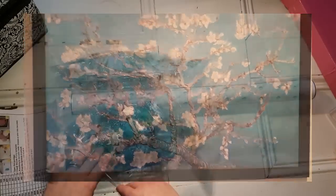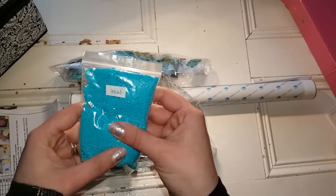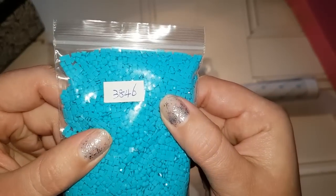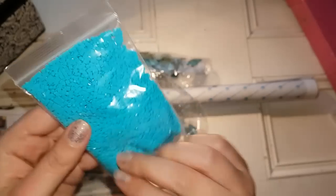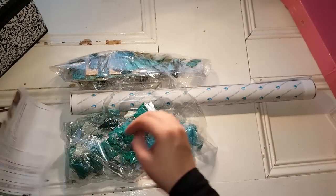Wow, look at these colors. I can see right off the bat that they've put them in a bag with a handwritten number. So they're definitely weighing the big quantities, which is really nice actually.